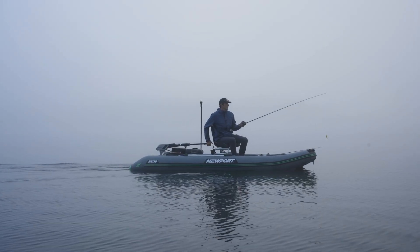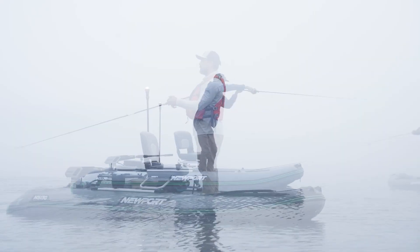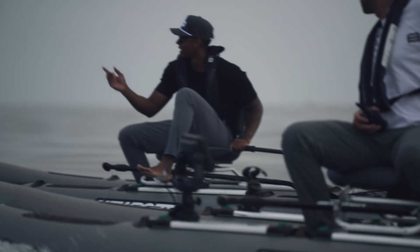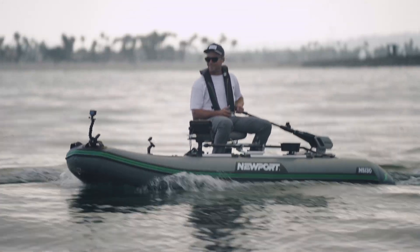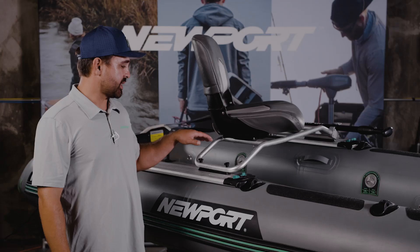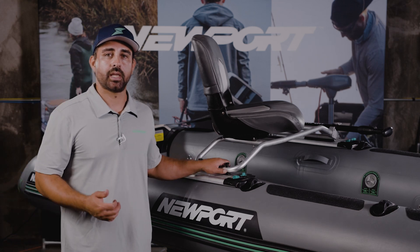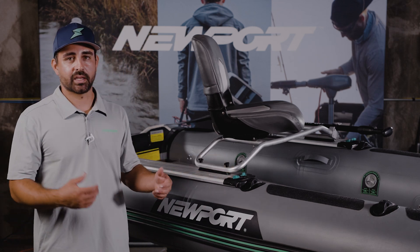The biggest determining factor on maximizing your performance with this hull is a balanced load. The seat positioning is going to allow you to avoid stern squat, or that drag created by the stern at higher speeds. You're going to get up and glide really effortlessly on top of the water. This is a really good starting point for the seat, especially if you're using an NT-300 or a comparable motor and a lithium battery.